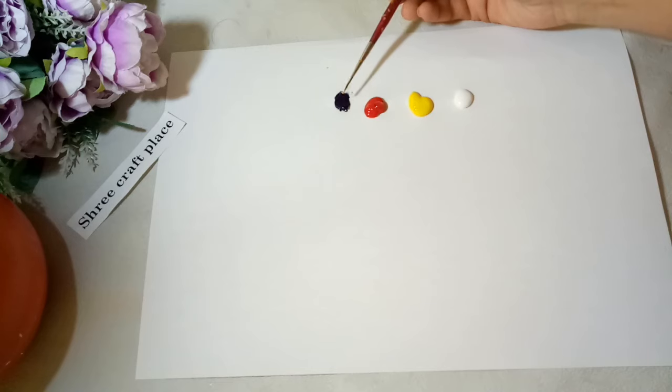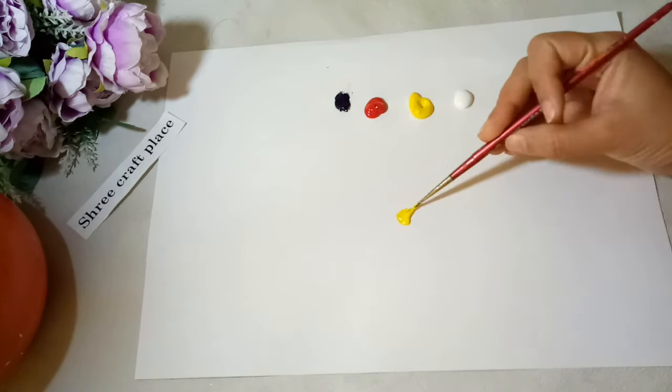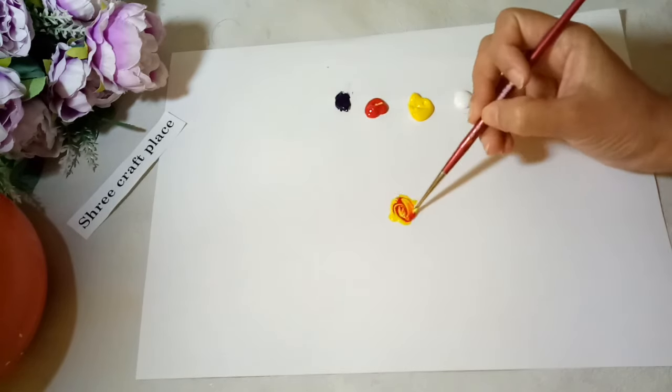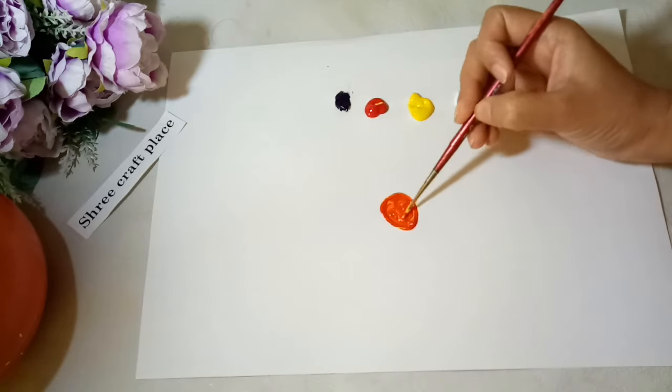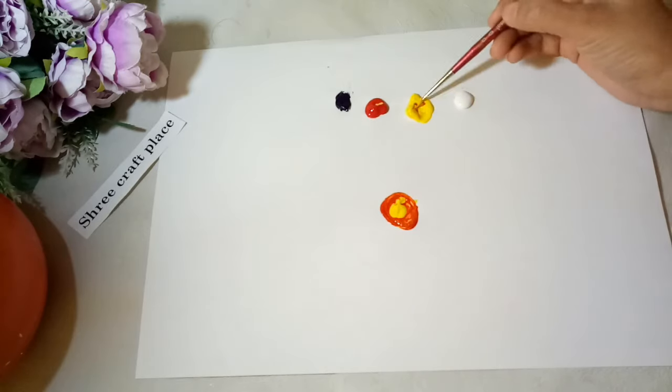First, we have to take yellow color with an amount of red and mix them to give an orange shade. We'll add a little bit more yellow to adjust.